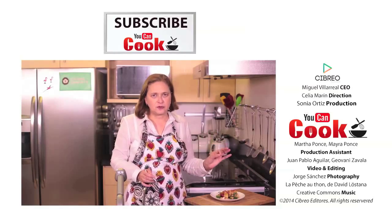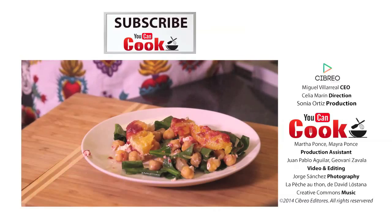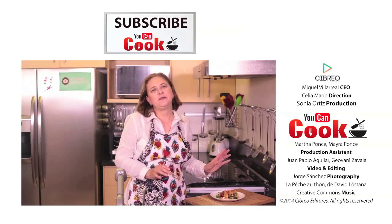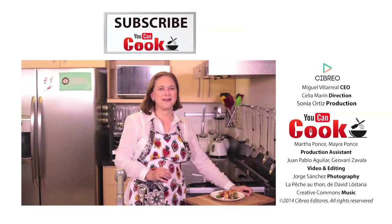This salad is delicious — the combination of flavors is just great. The sweetness of the orange with the acidity of the dressing and the spinach, it's very good. If you like this, give us a like and make sure you subscribe to 'You Can Cook,' where we publish five new recipes per week. See you next time!